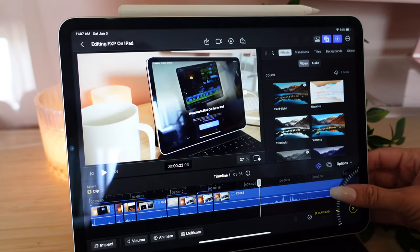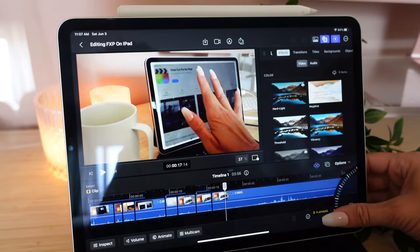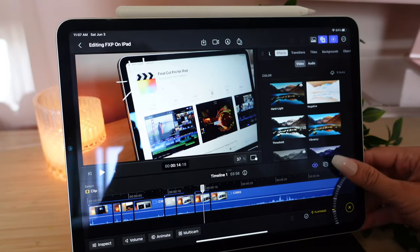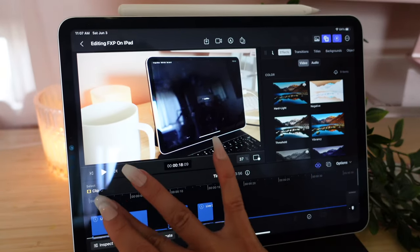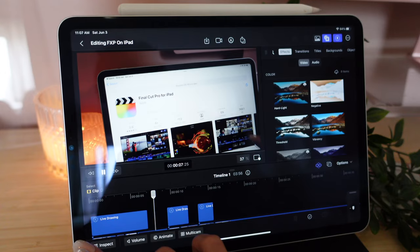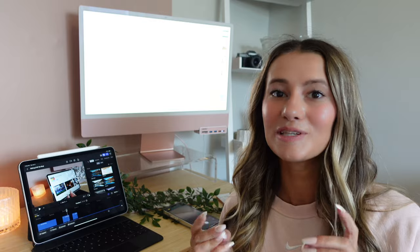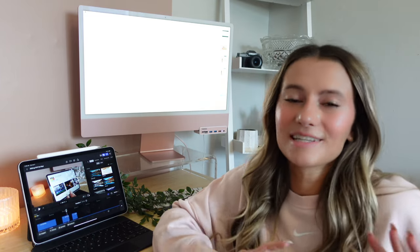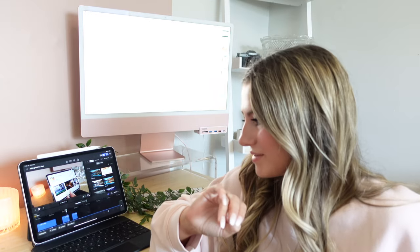Oh, this is how you scrub — that's fun! That's just another thing that's nice, it's right in the corner so you can easily navigate. I'm so excited to actually get much better at this. I am obsessed with the live drawings — how fun is that? First impressions: I am obsessed. I think it's going to be so much fun once I actually get good at it. Obviously nobody's good at something right away — it takes practice, especially with a learning curve like this.